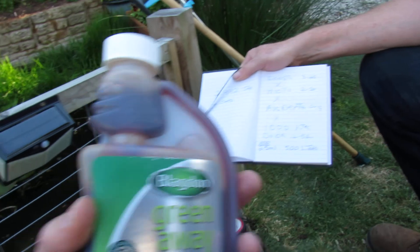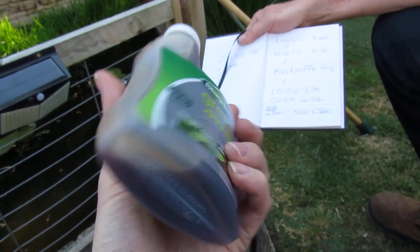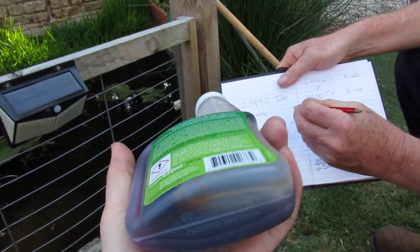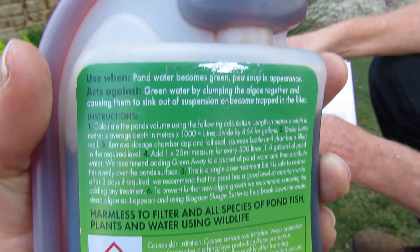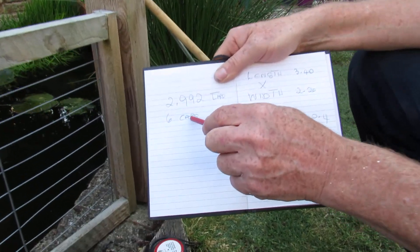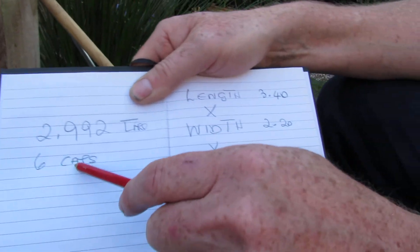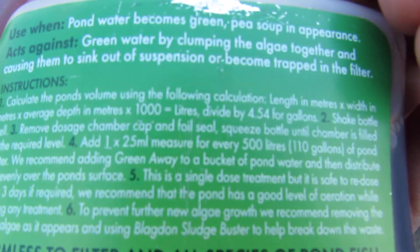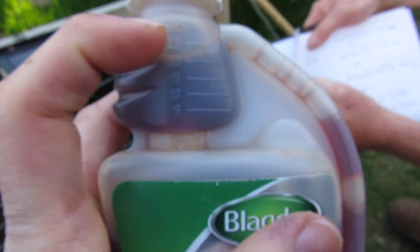So if we look at the bottle — this is the bottle. We've got the dose scenario here, which shows you how many you need. We're reviewing this product in part one. When we times it all together and use the formula on the bottle, that gave us just under 3,000 litres. And it says for every 500 litres you need to use 25 mil cap. So we need approximately 6 caps. Just under 3,000 litres.